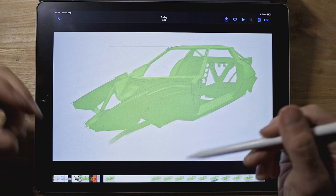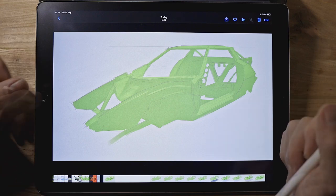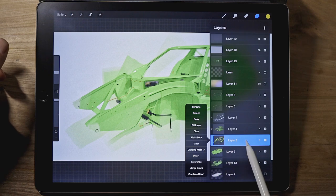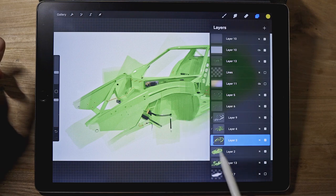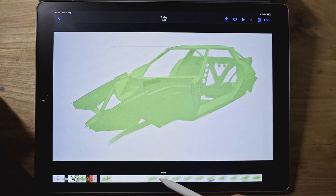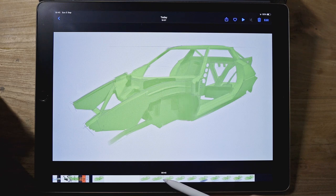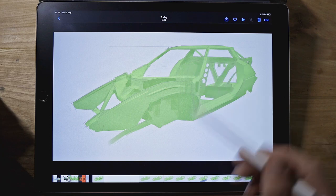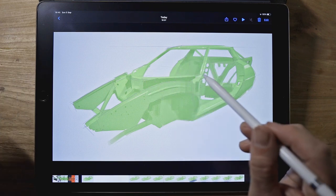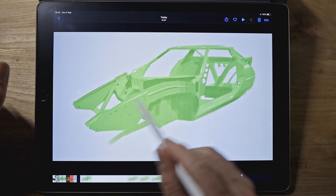Once I had that done I created a new layer and made it a clipping mask. A clipping mask sits on top of another layer and only allows you to draw where there's something underneath — it's like using the layer beneath as a template or mask. I can show you that here in Procreate: here's the highlight layer, which you can switch on and off. If I click on it, it says clipping mask, shown by the little arrow on the side pointing down to the layer beneath. So I added highlights in any area that was pointing upwards towards the light.